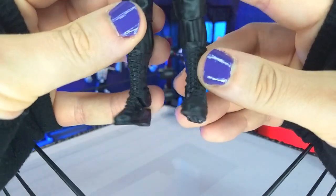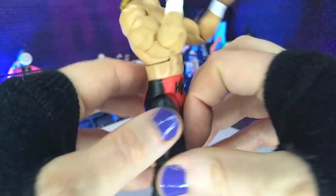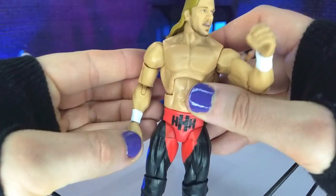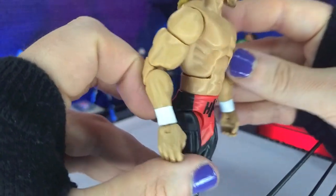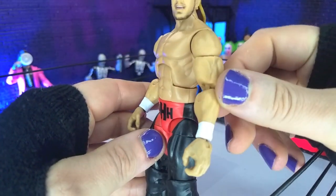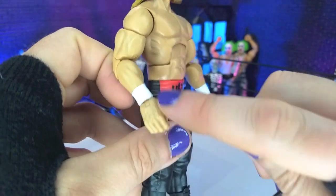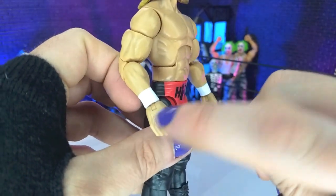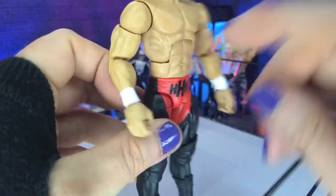Legs we've seen before, boots we've seen a million times, obviously some knee pads, that black and red gear with the Triple H on both sides of it, then kind of a standard Elite torso, and then the arms — stuff we've seen before on various other figures. Arm wraps, which I don't think are fully accurate. I think his right hand, especially at this point in time, was starting to have basically the hand wrap as well on the right.